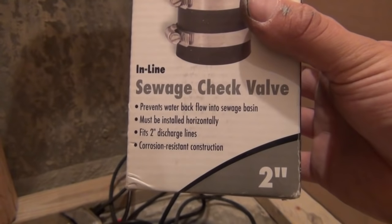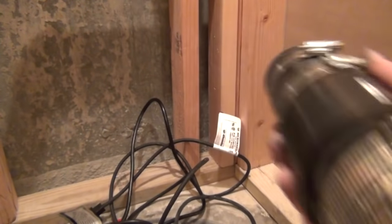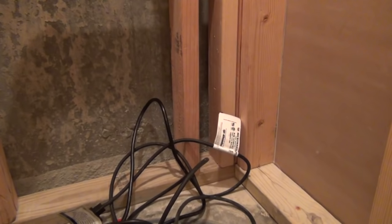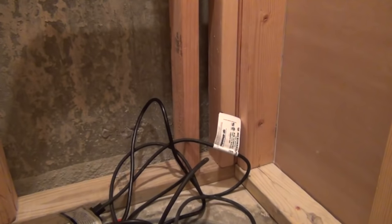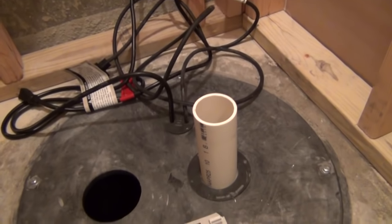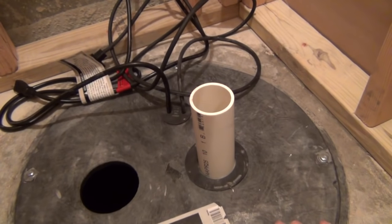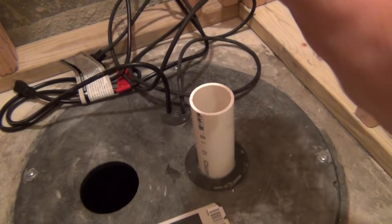Above the check valve, install a ball valve. When you go to disconnect everything someday to swap the pump out, there's going to be waste water in the pipe that will flow out making a big mess. With the ball valve, you shut it off and hold all the sewage above the check valve. It's about ten dollars and is actually code in a lot of areas — highly recommended. Also note: check valves should say the direction of flow on the outside; make sure you install it with the arrow pointing upward. Replace the check valve every five to six years. For the pump itself, you can get ten years out of it but I recommend replacing it every eight years to prevent a basement flood.